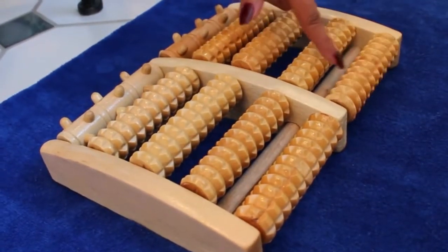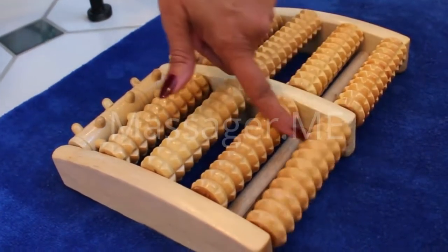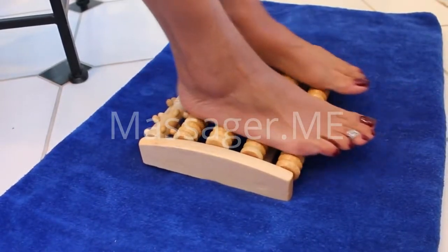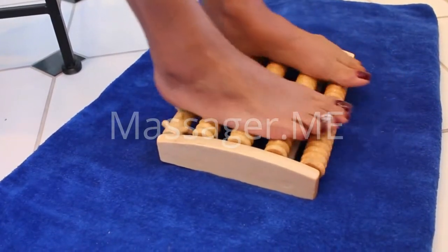The massager uses 10 comfortable, sturdy rollers to provide a deep massage in the trigger points of the feet. It can relieve plantar fasciitis, improve blood circulation, relieve stress and anxiety, promote sleep, and much, much more.